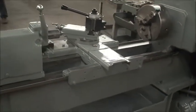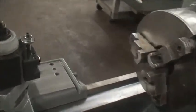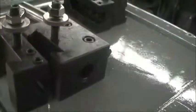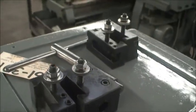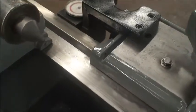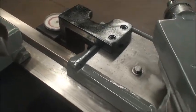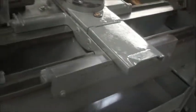We also include an Aloris-type tool holder with one insert and four other inserts. The ways are in excellent condition. This machine has a 3 horsepower motor wired for 208 volt, low voltage only, unless you equip it with a transformer.